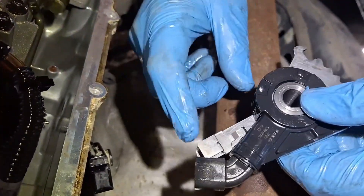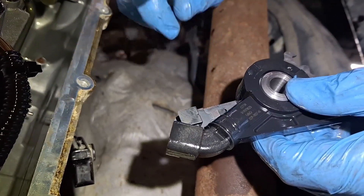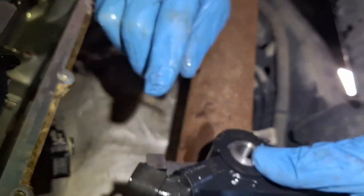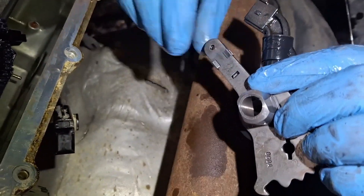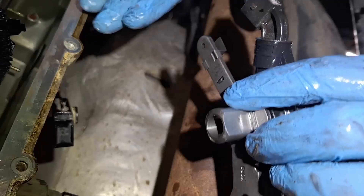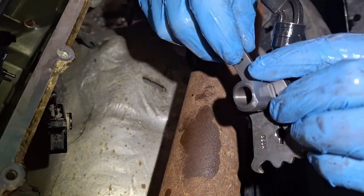By the way, the new range sensor does come with a new retaining clip, so if you bend or damage yours, don't worry. Also, the retaining clip on the new sensor is not in this notch here. So once you pop the arm in later on in the video, you're going to need to push this back and it will pop into that hole on the new sensor.